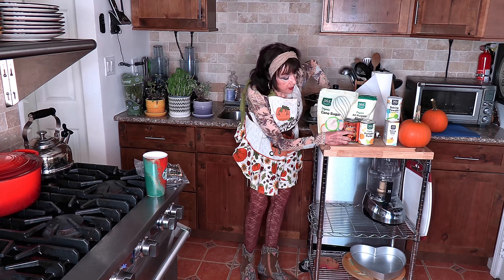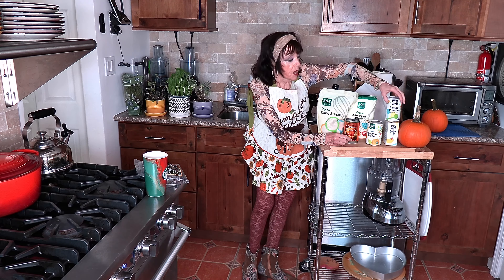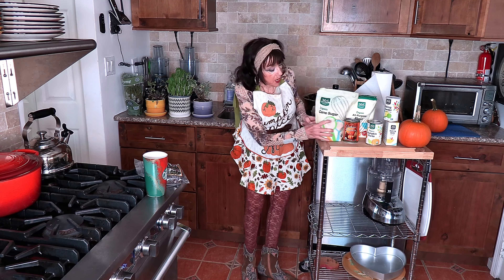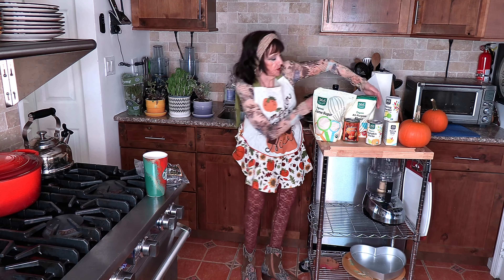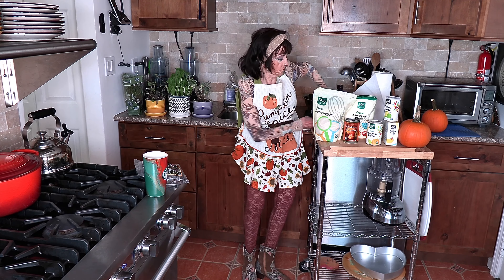So what you're going to need are two eggs. I get organic. I'm using organic pumpkin — I'm going to use one of these cans of pumpkin puree, organic. You're going to use baking soda and baking powder, cane sugar, all purpose flour, and organic canola oil. Pumpkin pie spice, a little bit of that, and a dash of nutmeg and a teaspoon of cinnamon.